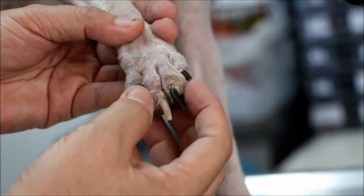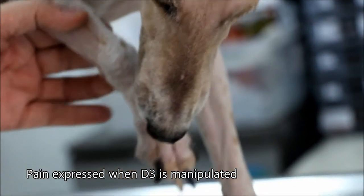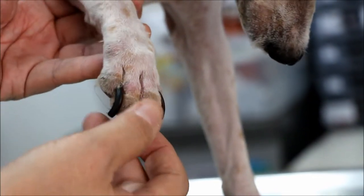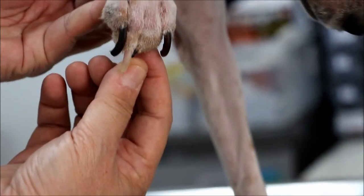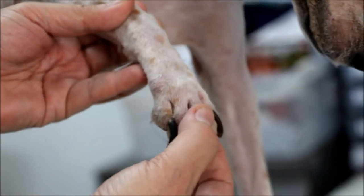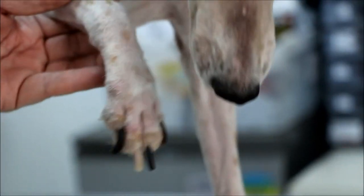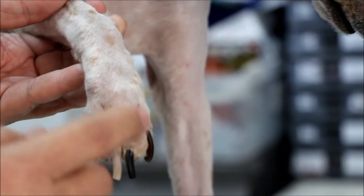This is the one which appears swollen. The dog wants to bite me, so there's definitely pain here on extension and on flexion — not much pain, but still there is. On palpation there is pain. So the source of lameness would be this D3.